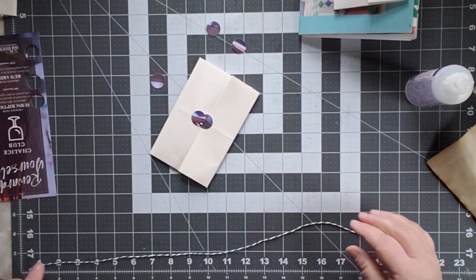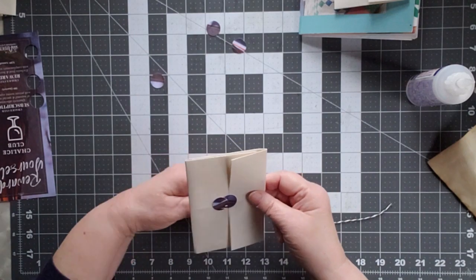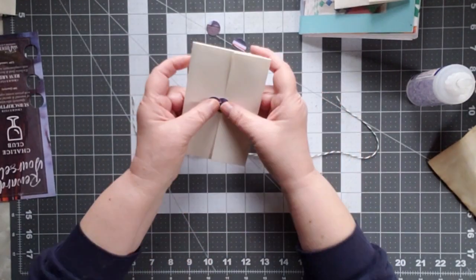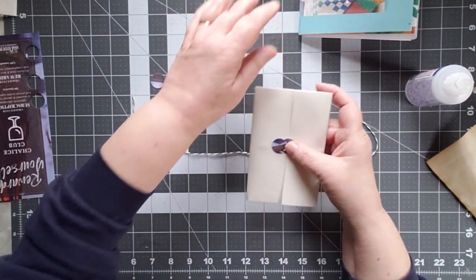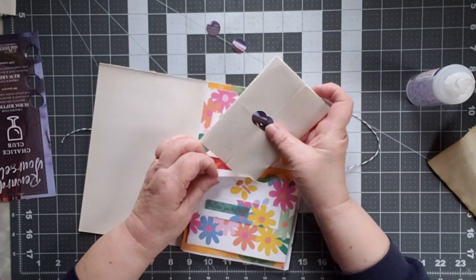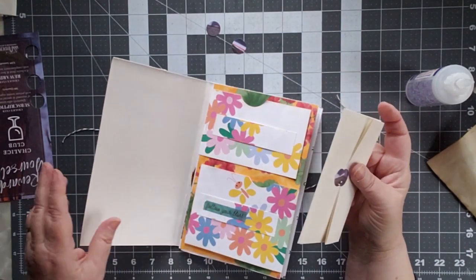Now I could take my twine — I think this is about 18 and a half inches. That's for the size that I'm using; you can use really any size that you want. At this point, I could just stick it in a pocket — it does not need to be tied up. I can just grab a pocket here and slide it in just like that. Done. I can leave it just like that.